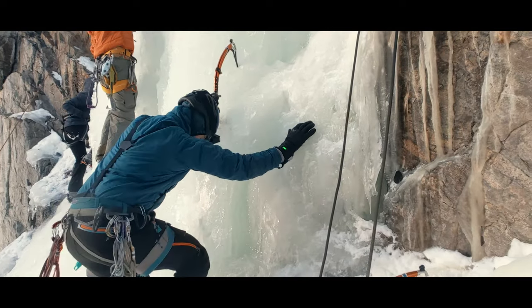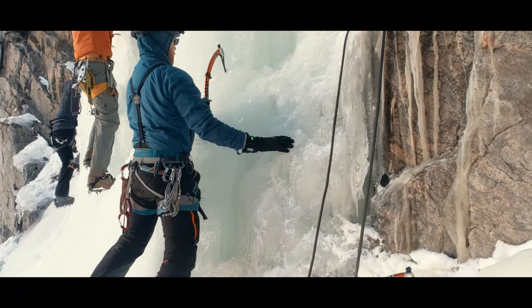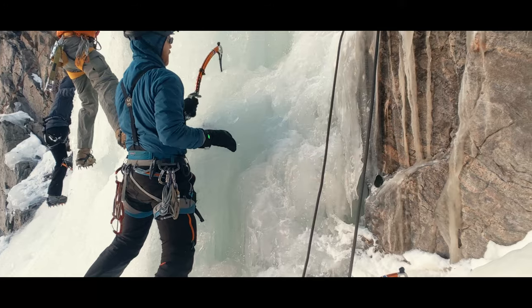And that's the fundamentals to good kicks into ice. I hope this helps you feel more confident when moving up on frozen water. Next week, we'll be going into swing mechanics and combining the lower body and upper body sequences of ice climbing. Thanks for coming to the end of this video.